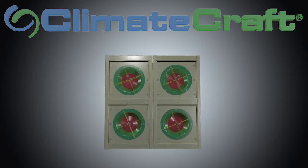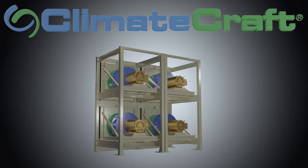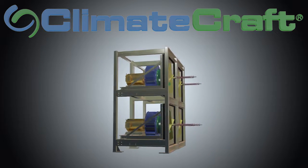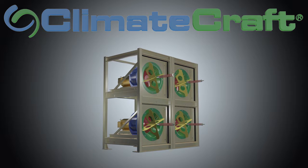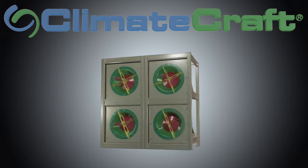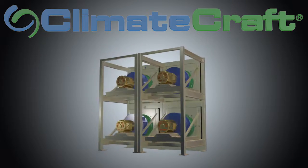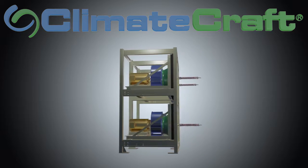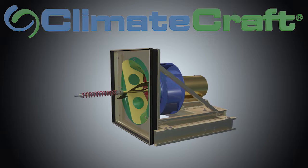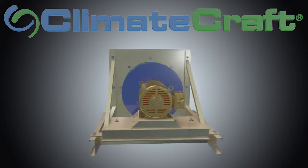Climate Craft's Fan Matrix fan array system increases occupant satisfaction by providing a quieter fan system with redundancy that reduces downtime in the event of a motor failure. It can contribute to lower monthly utility bills by improving fan system operating efficiency and avoids costly system interruption by reducing system vibration and eliminating resonant frequencies.